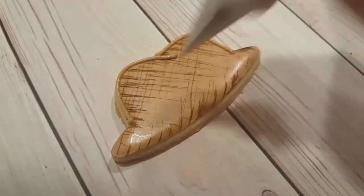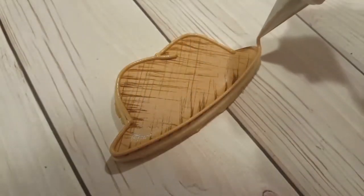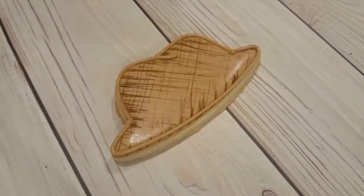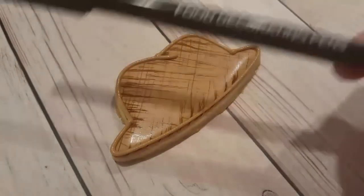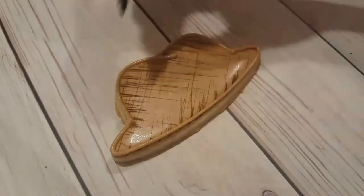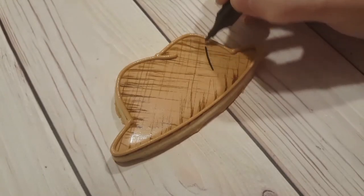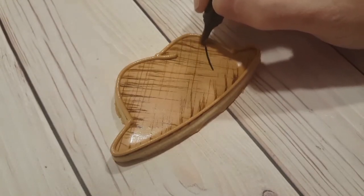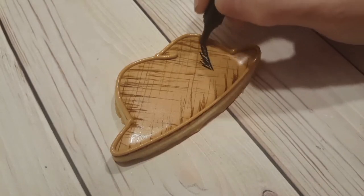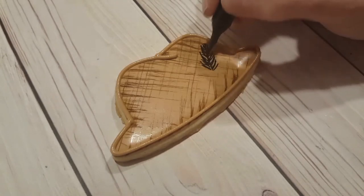I've got the same tan piping consistency that I used to outline it in the first place, this time fitted with a number one tip, and I've re-outlined the hat. I gave it a little dip in the top to make it look a bit more three-dimensional. And I've got a food pen here — this is a Chef Master one and I'm using the fine end. This is a black color and I just want to give it a quick little sketched looking feather to give it a little extra detail.